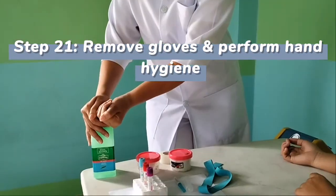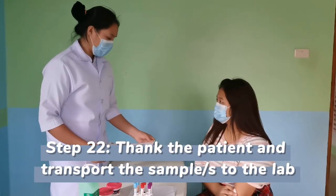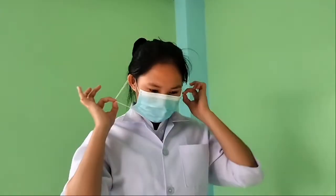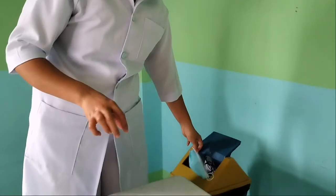Dispose of your gloves and perform hand hygiene. After the procedure, thank the patient and transport the samples to the lab. And you're done!